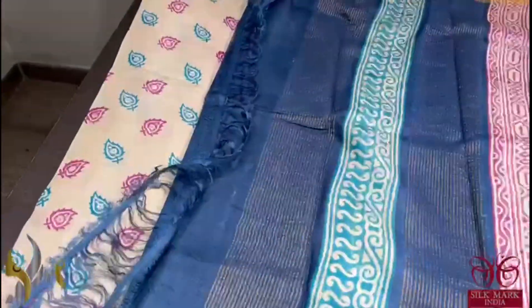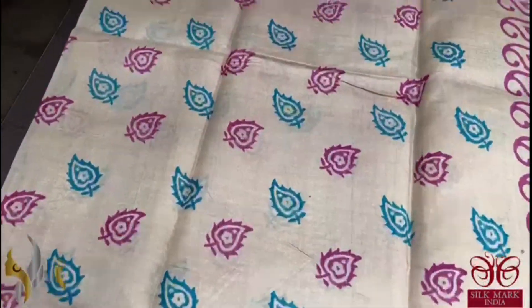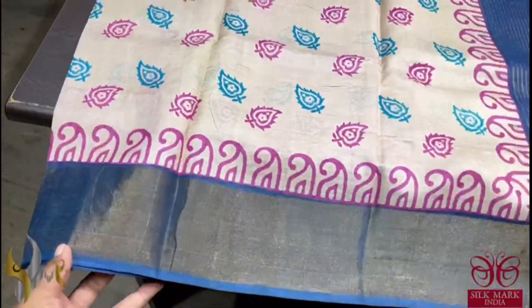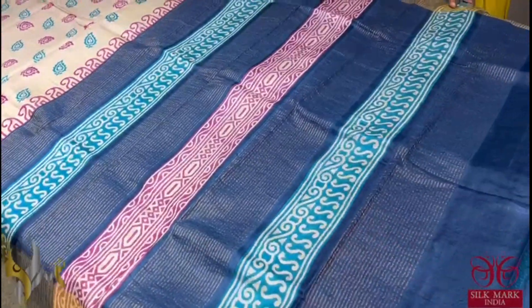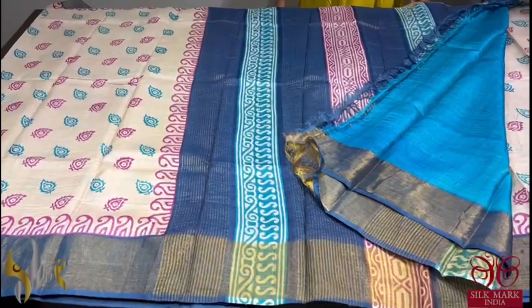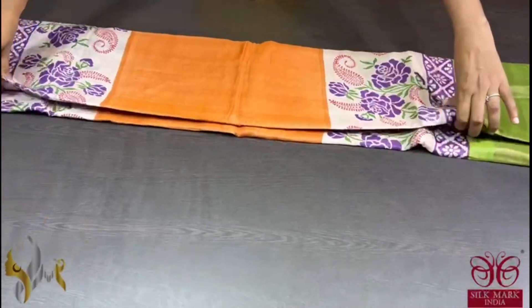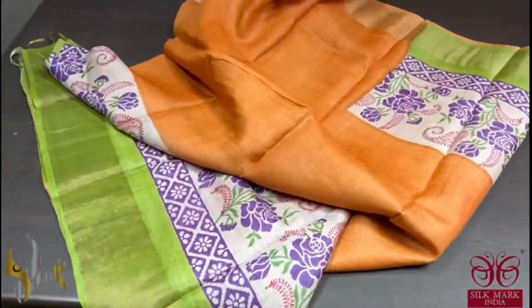Here we have a cream saree with a beautiful and simple printing in pink and blue. Different design pattern and we have dark blue colour borders. The pallu is completely printed along with zari lines and we have a contrast blouse piece in ananda shade blue. Very different saree and it comes with authentic silk. Pure tassel silk saree, premium quality, hand lock printed with zari borders, done on a premium acid washed boiled tassel fabric.